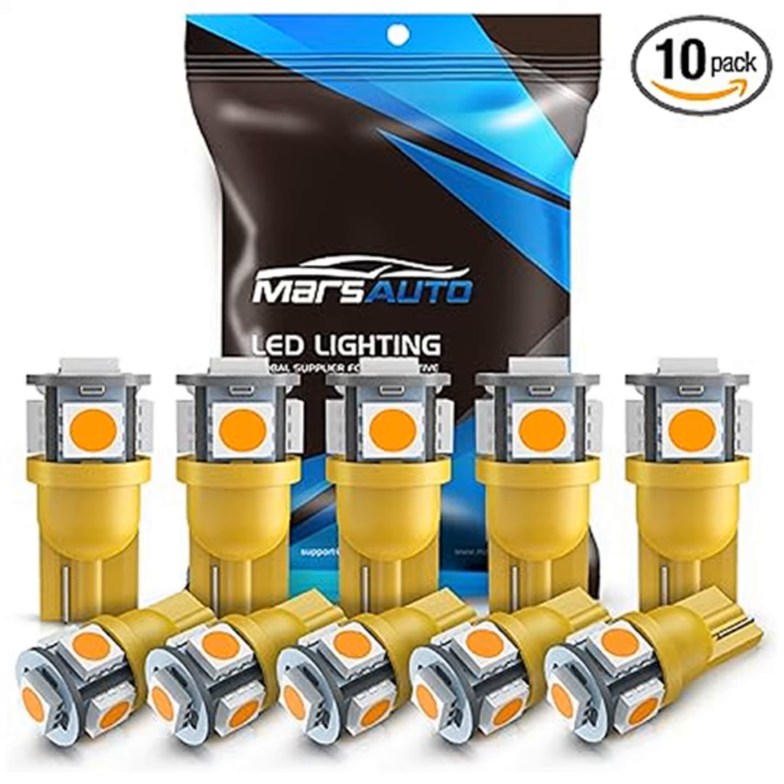But wait, there's more. Marsauto has designed these bulbs with your convenience in mind. No need to worry about complicated installations or modifications. Each bulb boasts five high-power SMD LEDs for a better beam pattern. The color? A mesmerizing amber-yellow that adds a touch of sophistication to your car's interior and exterior.